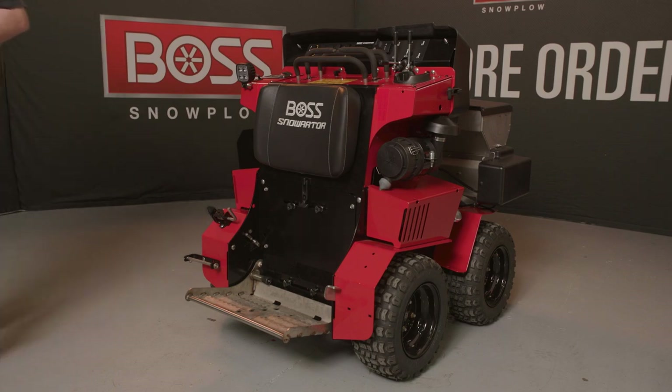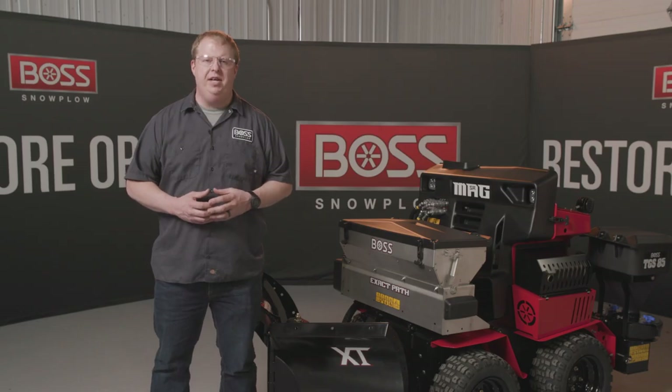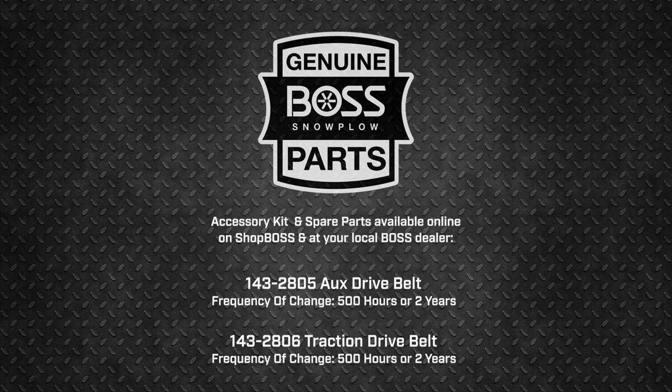We hope you found this video helpful today. If you have any questions, please contact the Boss Tech Service Team. We're here to back you up. Shop any Snow Raider mag genuine parts and accessories at BossPlow.com.